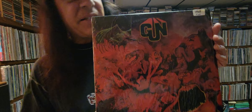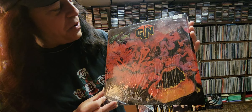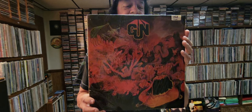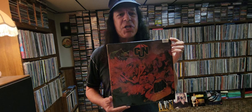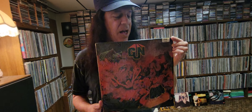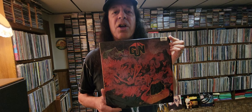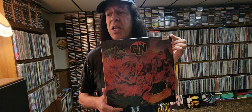And this is kind of a dark looking cover. You can see there's a lot of goblins and demons in there. The cover was created by Roger Dean. And a few years ago I got to meet Roger Dean and hang out with him for about an hour and talk about all his album covers. He showed me the original prints of all these albums. This was actually one of the first albums that he did artwork for — the Gun album.